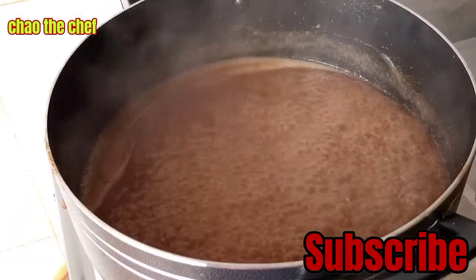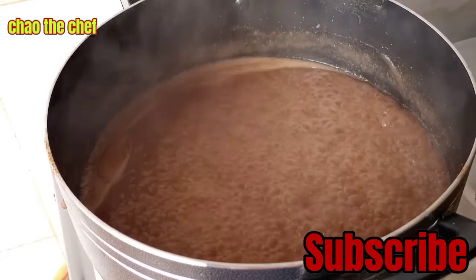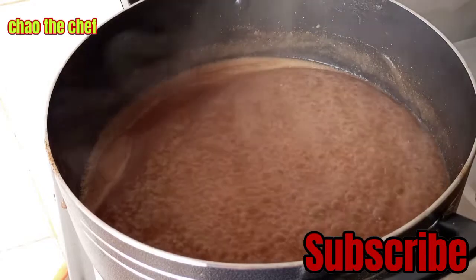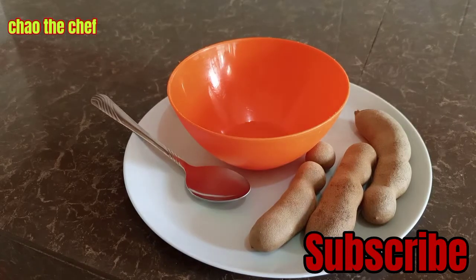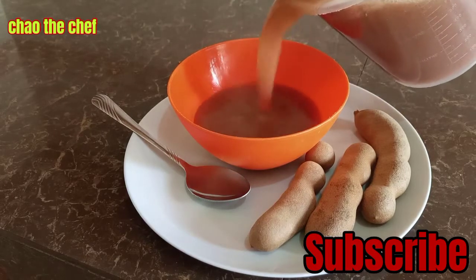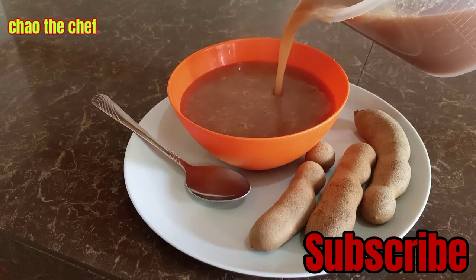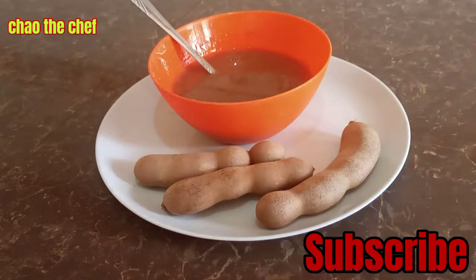It has been 10 minutes with our porridge boiling on a low heat and it is ready. We are going to set it aside and serve. You can see the presentation — we are going ahead and serving our porridge. After serving, we are going to sample it.